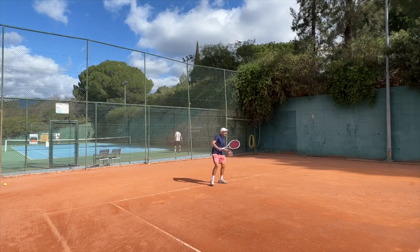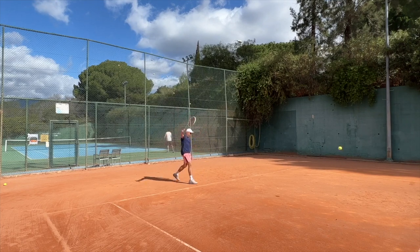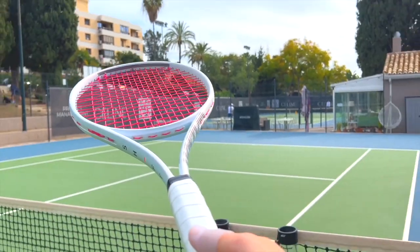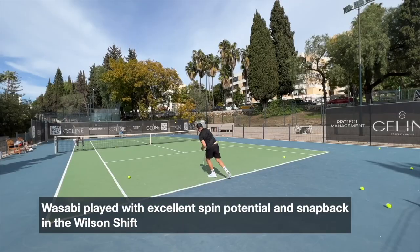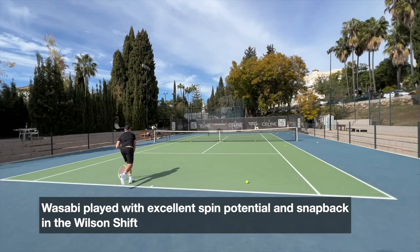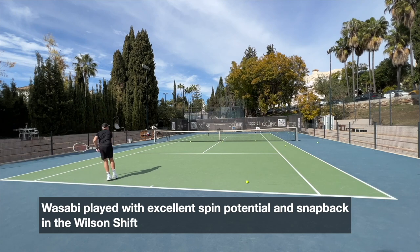The string is relatively soft with good feel to it, though it played a little bit differently in different rackets — I think that's more about the rackets than the actual string. In the Shift, I really enjoyed it. It got really good snapback on the string. I felt like the ball wanted to dip in over and over again, and the Shift is quite a powerful yet spin-friendly racket. This is very much a spin-focused string, and you feel that — the string grabs the ball pretty well.